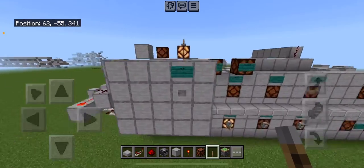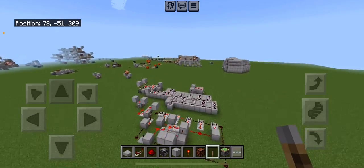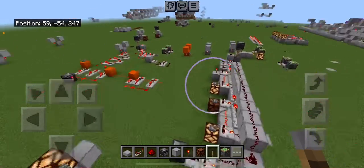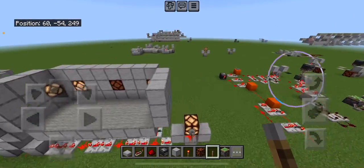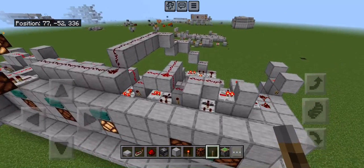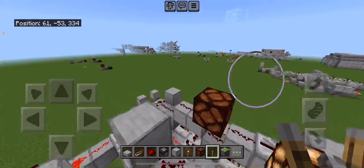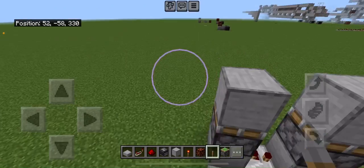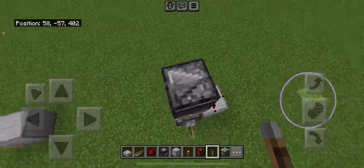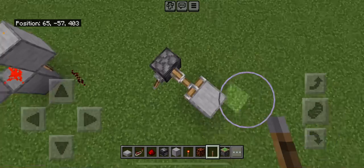Now with that other design I have lying over here — this one I worked on with someone — with this design you can only have one person sending messages. With my design you can have multiple people sending messages, and that's due to the simple fact that I use this right here instead of this right here. This stops all signals everywhere; this does it just for a little bit.